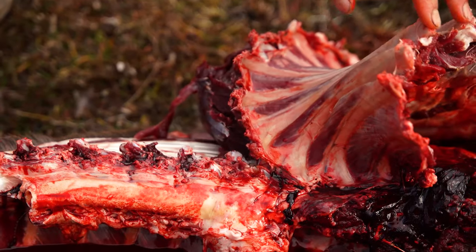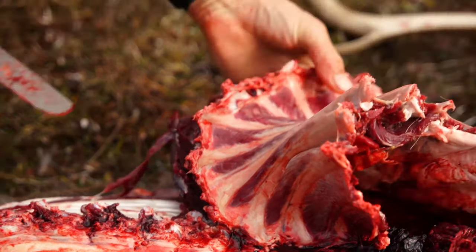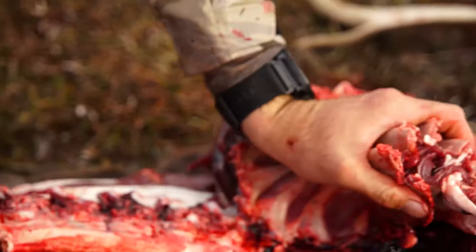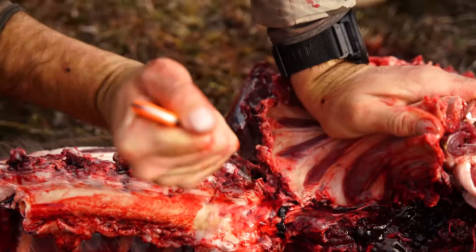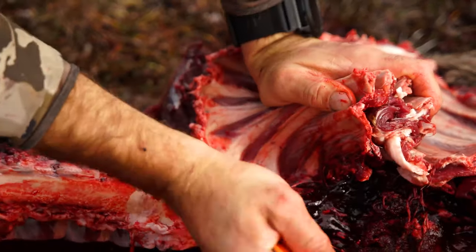It shouldn't take a lot of force, so be careful — if you've got rough ends on the ribs you don't want to cut your hand. You shouldn't have to force it too much. If you find the right joint, just a little bit to pry it and get your knife under there — it's fairly easy.